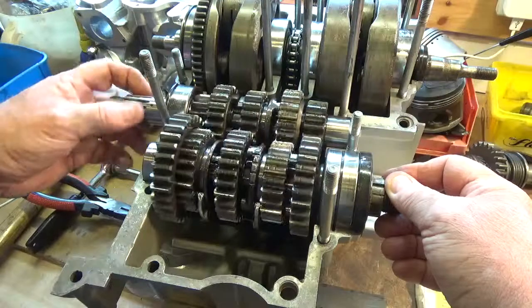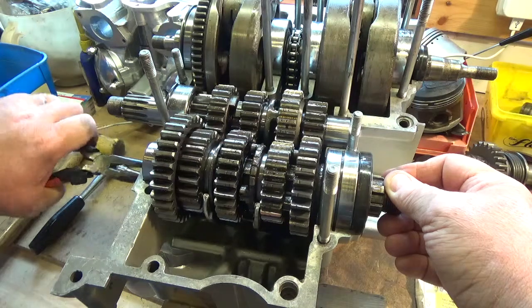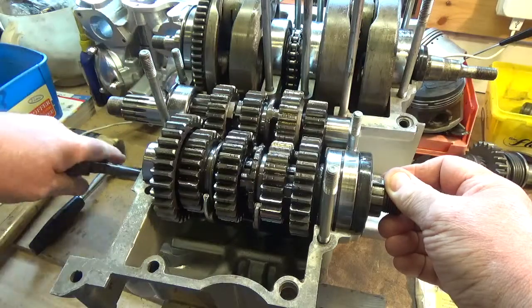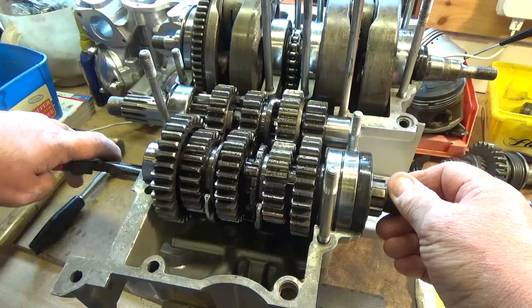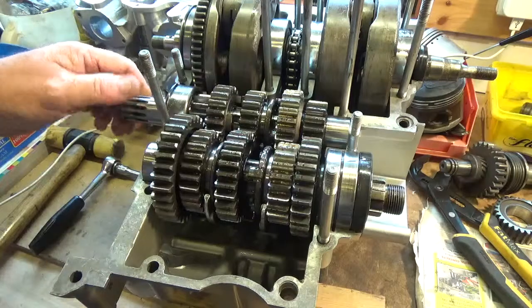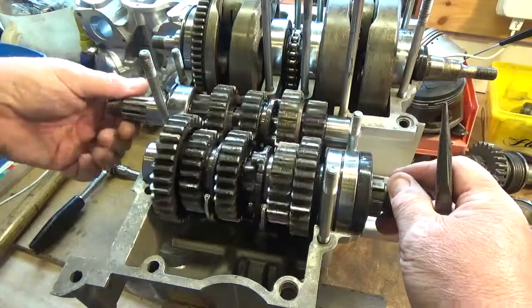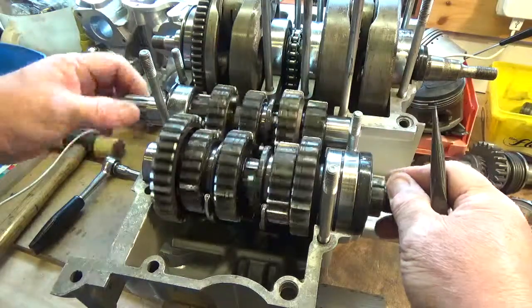At the highest ratio. And then if we turn the selector drum back through neutral, we go into second gear. So now we're in second. Bear in mind that the input shaft would be rotating all the time, as long as the clutch was engaged.